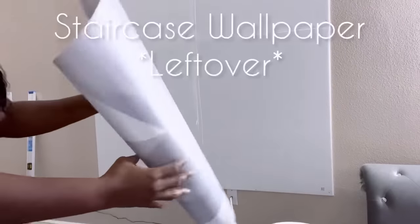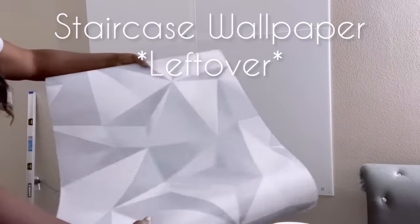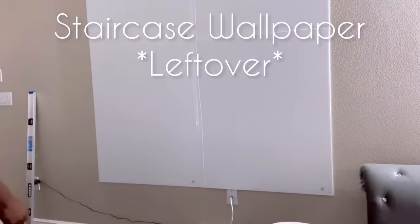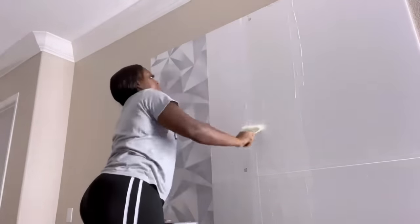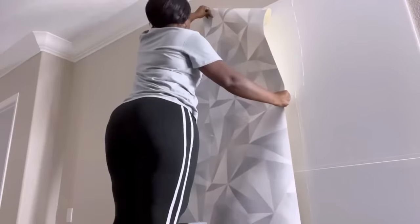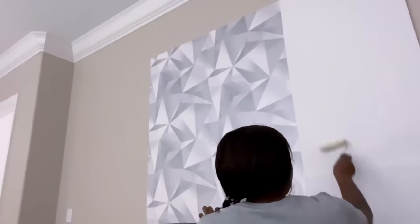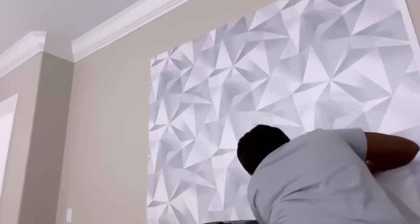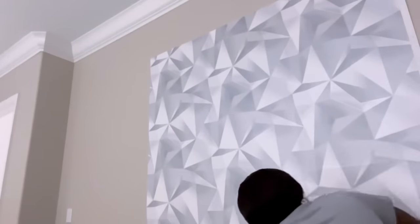I'll be using the leftover wallpaper that was used on my staircase. For those of you who follow me on Instagram, you would have seen a clip of when this was mounted on the wall. I used the foam board here because I'd love to change it after a while, but I realized I should have used a piece of wood instead because of the adhesive — after a while it started bulging, even though I used the hard foam board from Hobby Lobby. I'll be making vertical lines on this with gold tape.